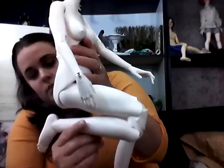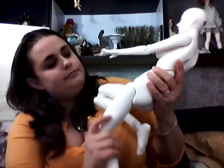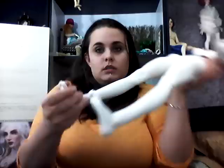Let me show you how her knee works - nice double joints. Looks pretty nice. This is kind of weird how her ankles come all the way down. Not that people's feet really move side to side much, but it's just kind of weird. She's got lovely toes.